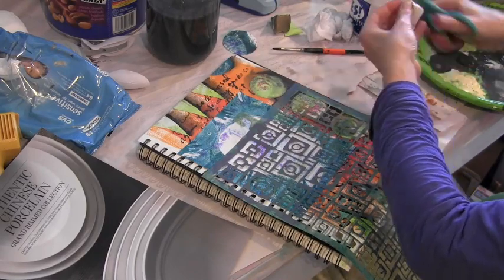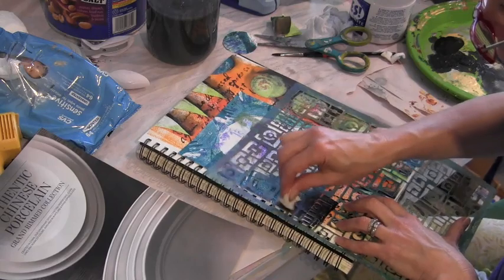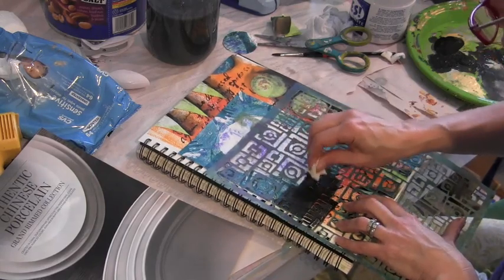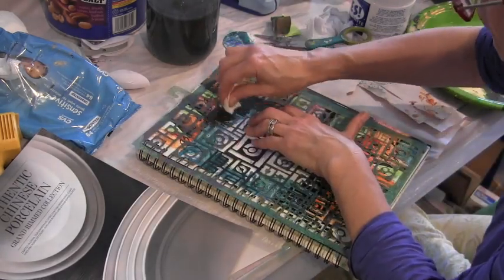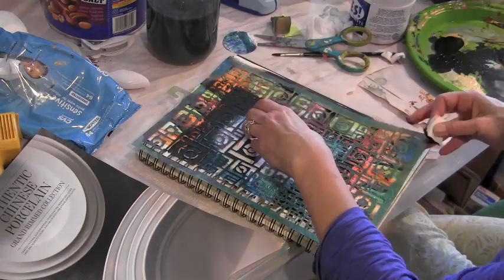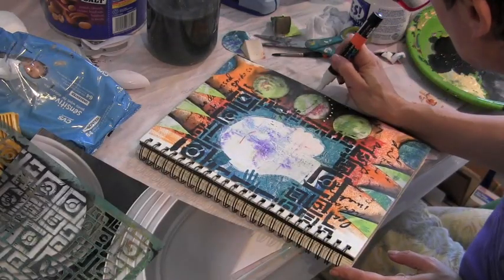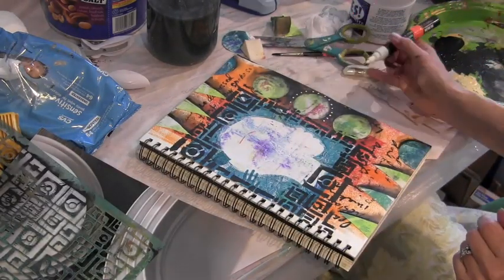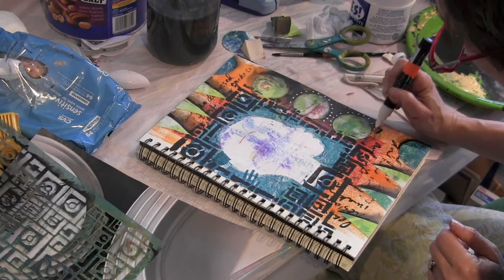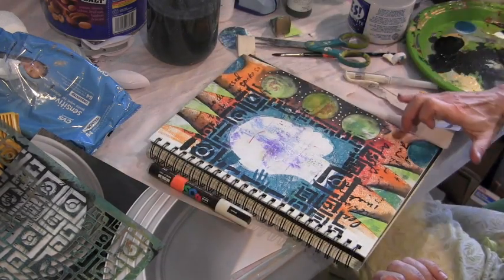I feel like there needs to be a little bit more black along the center as well, and I don't like the look of the harsh line of the blue square. So I'm using my circles and squares stencil to go around the outline and just fade the square into the overall page. This is a Posca oil paint pen, which I'm using to put some dots around the circles.